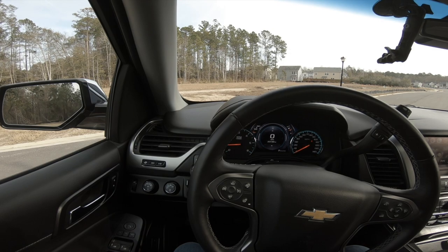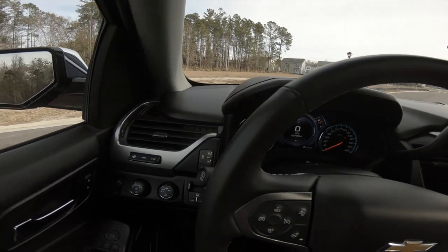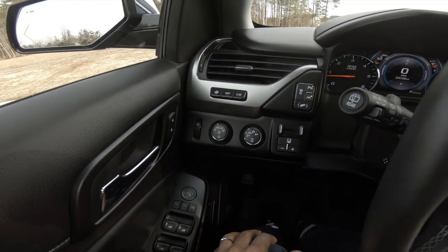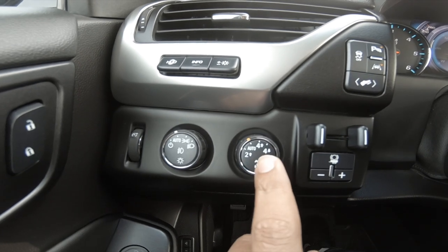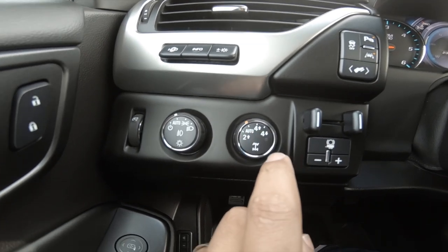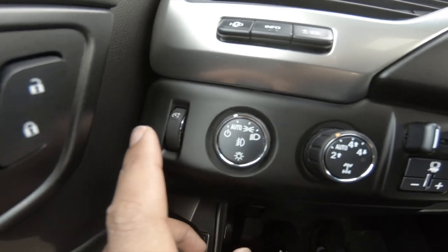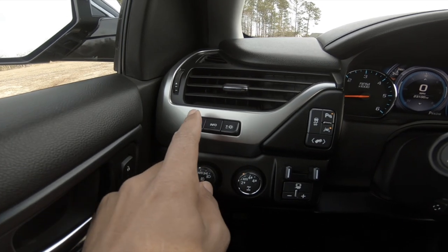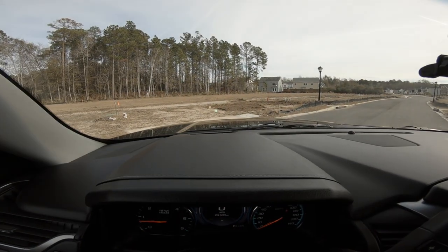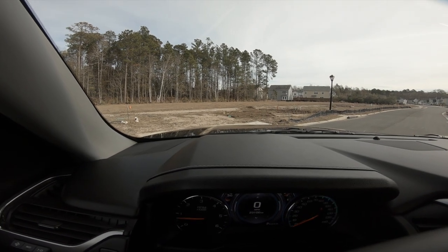Inside the cabin of the 2016 Chevy Suburban — you see most of your controls right here for the driver. You've got two-wheel drive, four-wheel auto, four-wheel high, four-wheel low, your auto beam for headlights, dimmer switch, and then this feature — heads up display. When you see it, it's a heads up display that shows your speed, Bluetooth connection, songs, RPMs, radio station — whatever you choose to select.